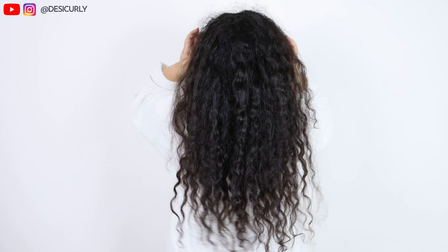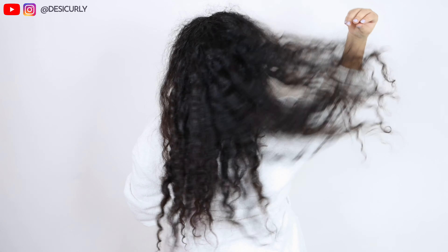What's up gorgeous people? Welcome to my channel. I'm here again with a curl hair routine video, but this one is different because it's about my long curly hair.